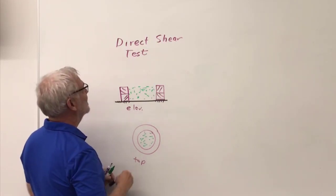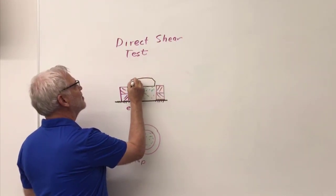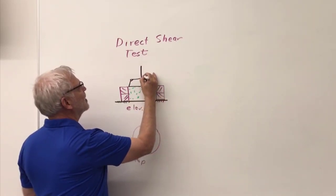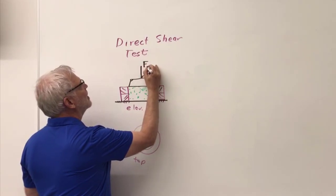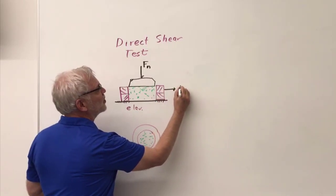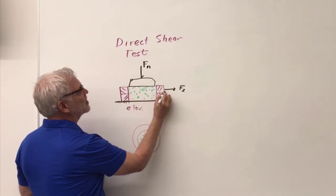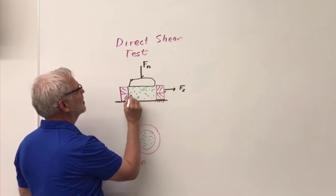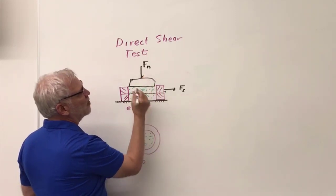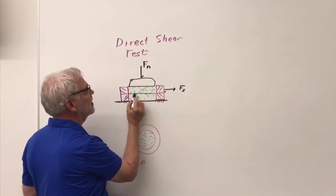I'm going to take my ring of soil and put a loading cap on top — just a metal piece to ensure an even load. I'm going to push down with a normal force, and then pull in this direction with a shear force. The top part of the ring slides while the bottom is fixed to the table, and the soil fails right along that line.